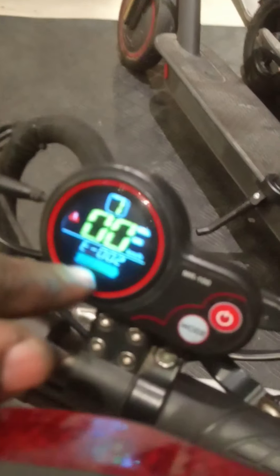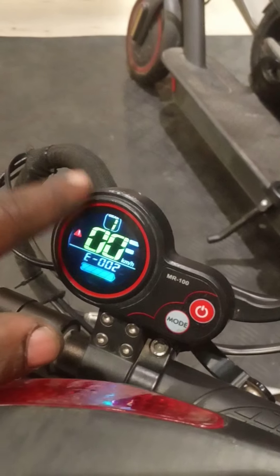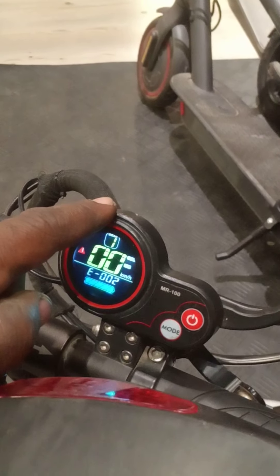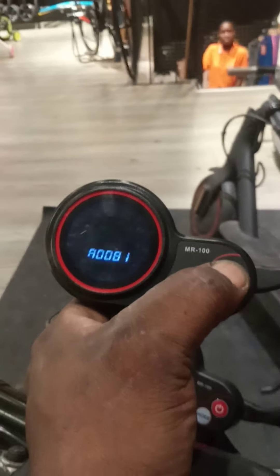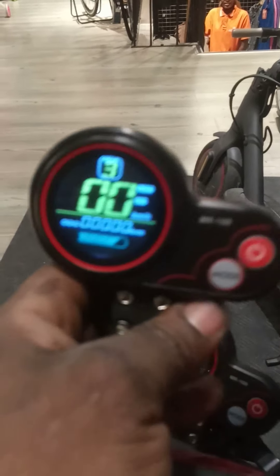When we open it like this, you can see this mark: Error 2, Error 002. It means there is a fault on this one — there is a fault on the LCD. So we check the LCD, and I'll change the LCD.